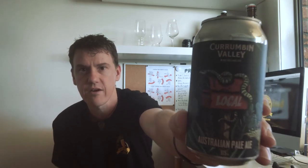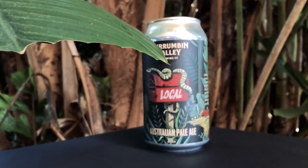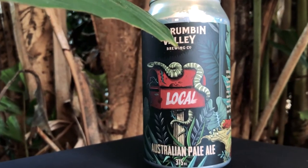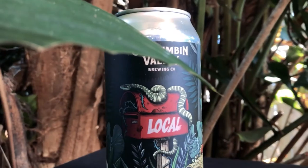The can itself just typifies the location of Corumban Valley Brewing's brewery. It is lush, deep forest. You would not be surprised to find one of these guys slithering around. It's just such an amazing location and an awesome place to see beer being brewed. And this can just grabs it all — it really has it there.